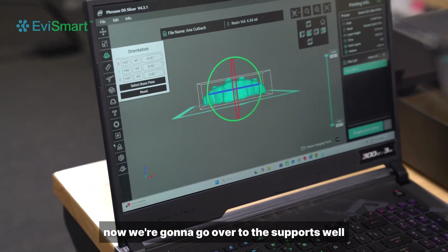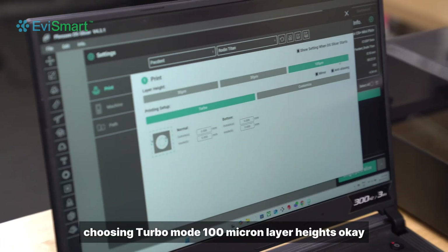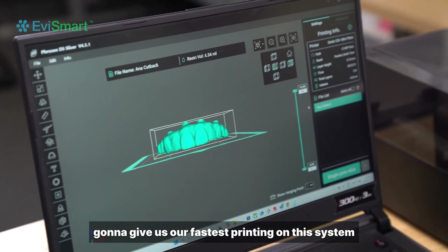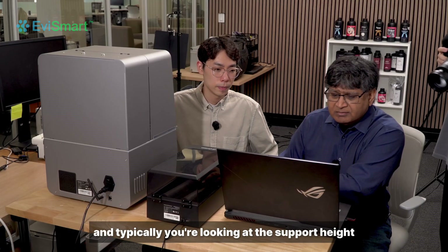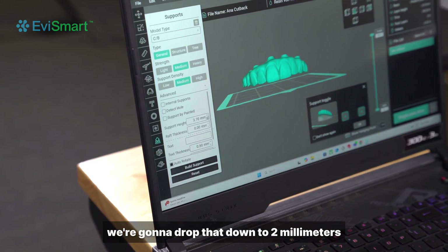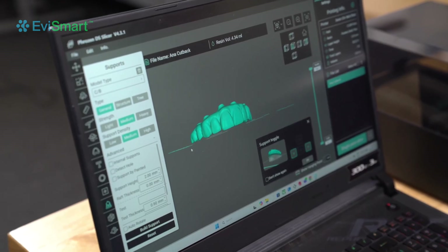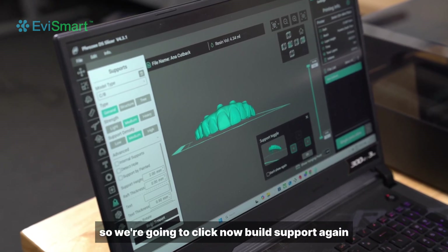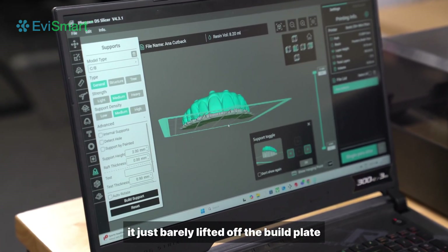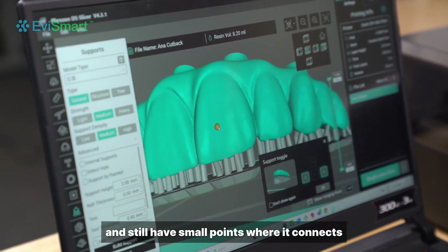Now we're going to go over to the supports. We've already picked our settings — we're choosing turbo mode, 100 micron layer heights, and that's going to give us our fastest printing on this system. Typically you're looking at the support height automatically being 5 millimeters off the build plate, but for faster printing we're going to drop that down to 2 millimeters. We want to uncheck auto-rotate since we spent the time to orient it ourselves, so we click build support. You can see it just barely lifted off the build plate enough to clear the raft and still have small points where it connects.